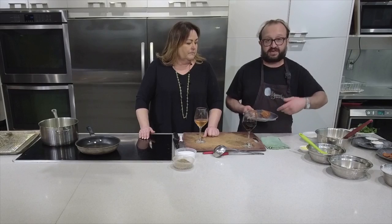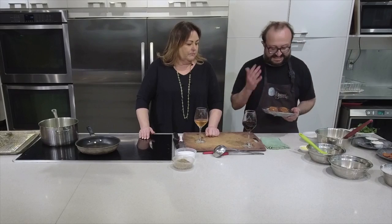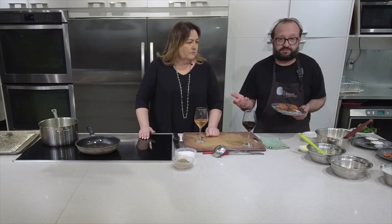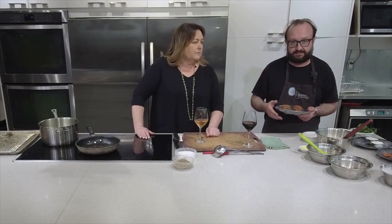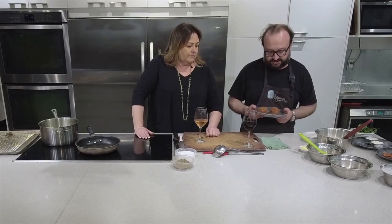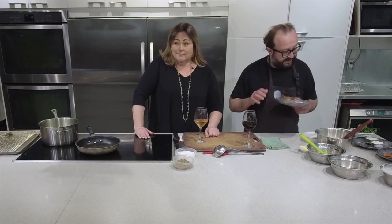Just sauté it, put some wine on it, drop some pasta - you've got instant dinner. That's a nice thing to have at home. This is also a very Turkish way of cooking - we use a lot of ground meat because it's cheaper and you have to feed maybe seven or eight people. One pound of ground meat feeds everyone, so I'm kind of used to this kind of cooking.